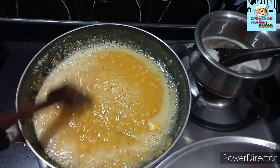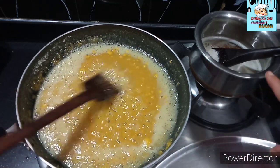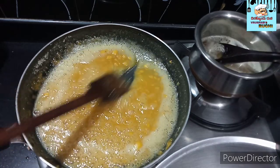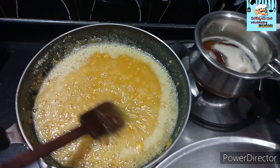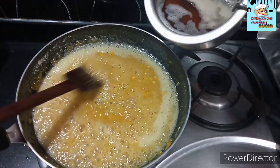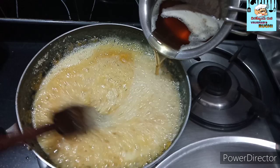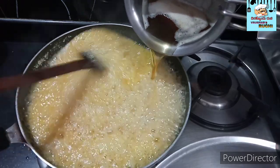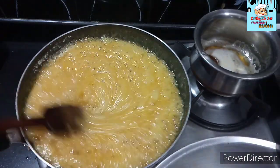Mix it well and I'm ready to mix it in the pan. After that, we will mix the same dough together. Then we will mix the dough up.